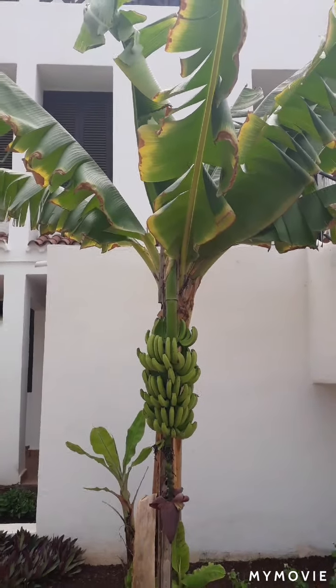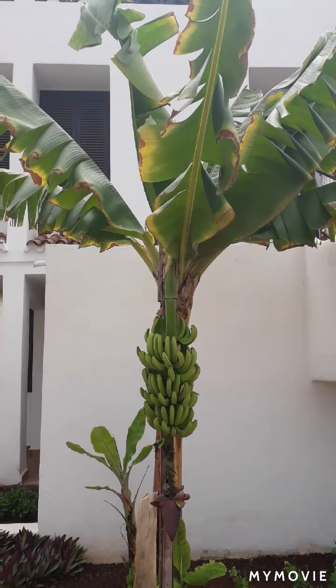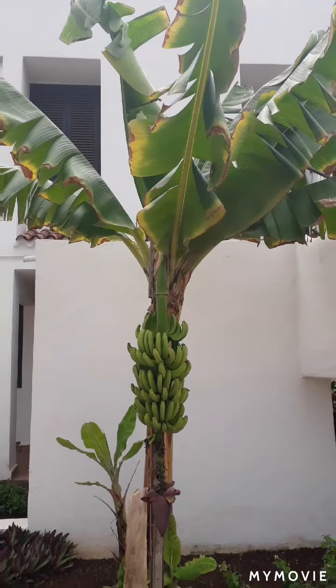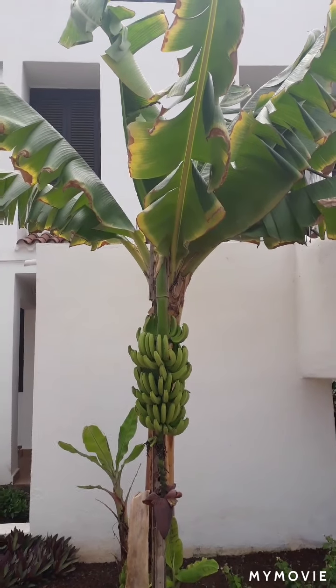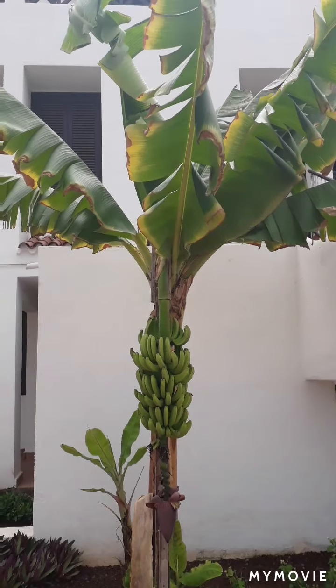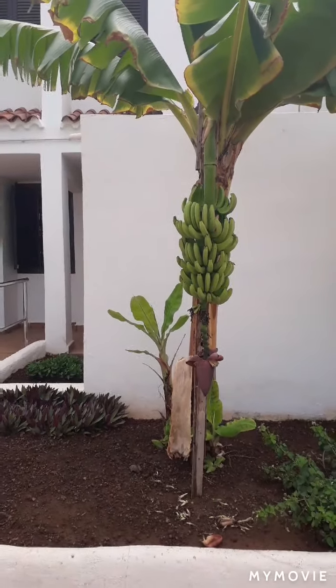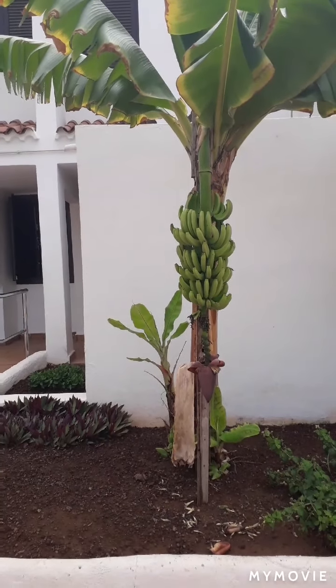With the leaves themselves, they have done in the past — they made hats out of the leaves. They dried them out and made hats, toys, and all sorts of things out of the dried leaves.